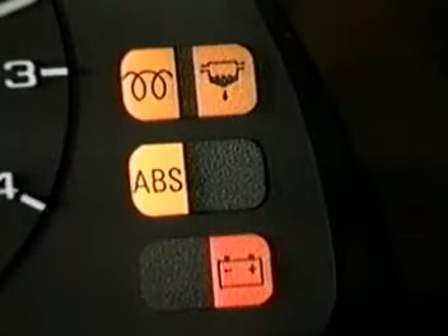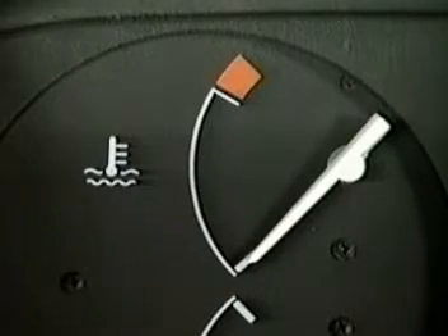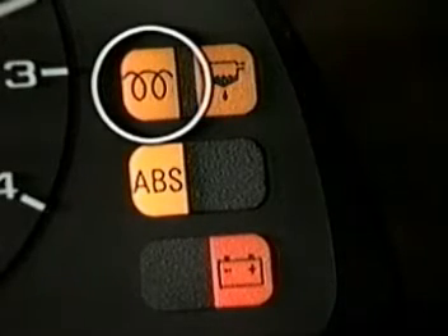The time for which the glow plugs and the warning lamp are lit is determined by the coolant temperature. The engine is ready for starting once the lamp has gone out.